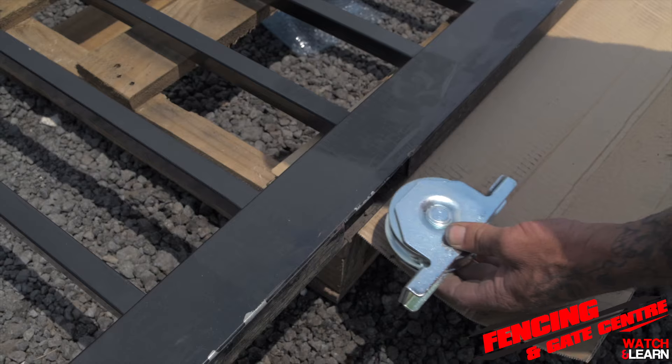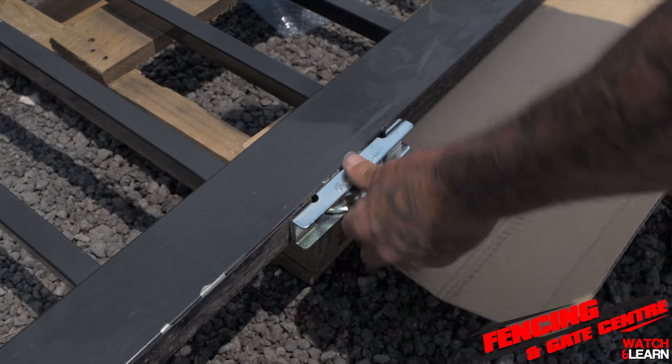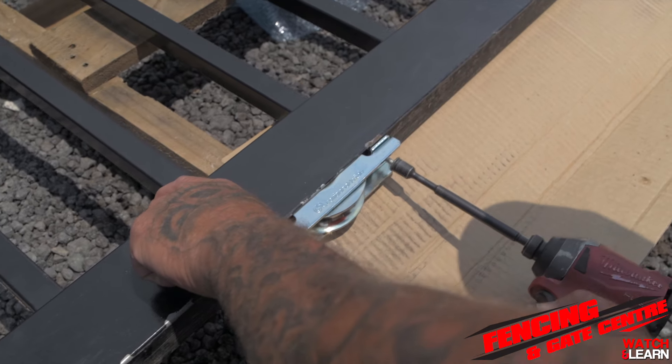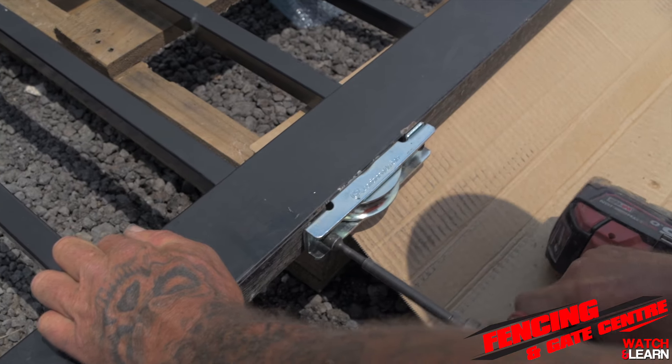The next step is to install the gate wheels. On the bottom rail of your gate you'll see the cutouts where the wheels fit. Get your wheels, put them inside, and then you can fix it off with tech screws.